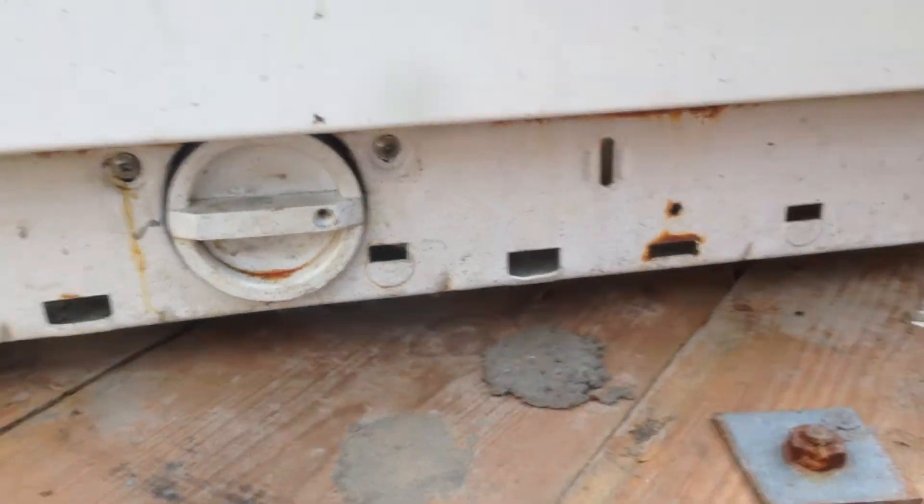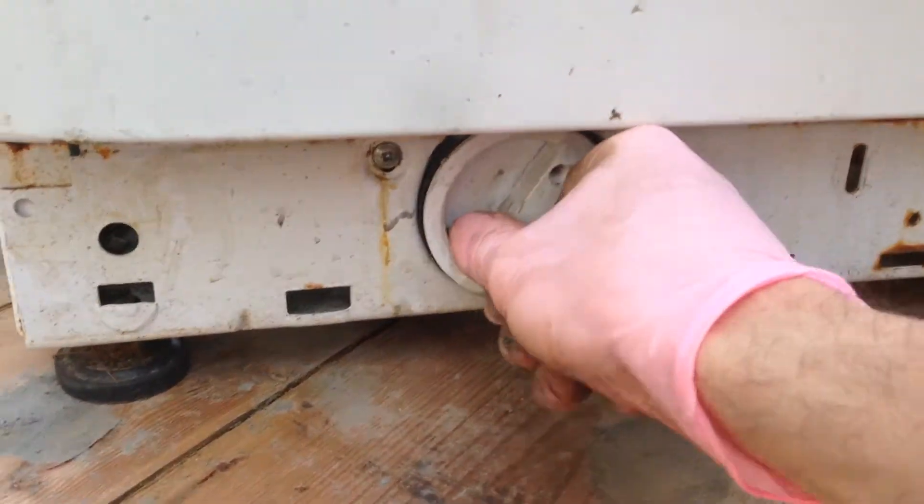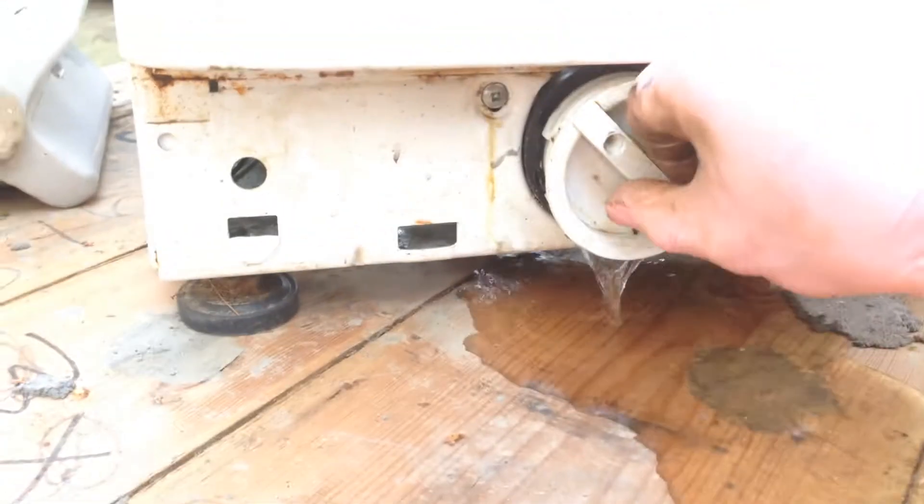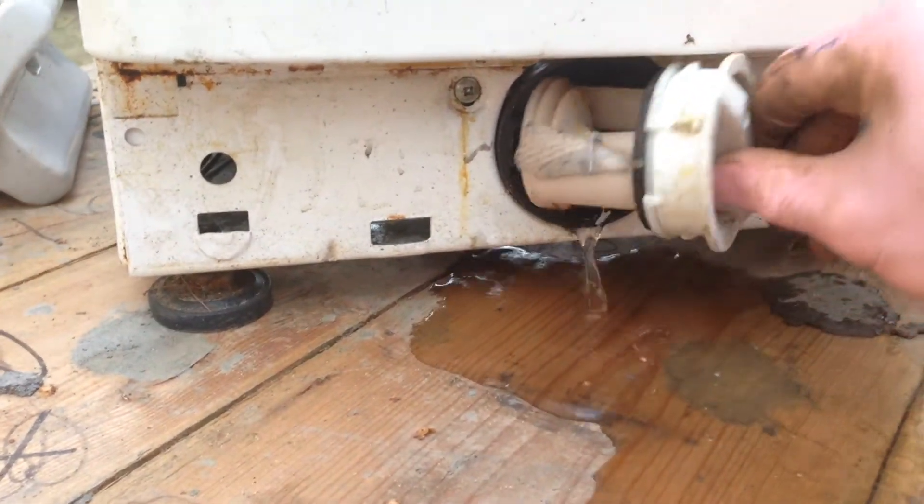I've got it up on a cable drum to save myself while I'm doing it, but it should just be quite straightforward. I haven't been in here before, so I don't know. Yeah, there's a bit of water in it. You could put a baking tray or something under it.